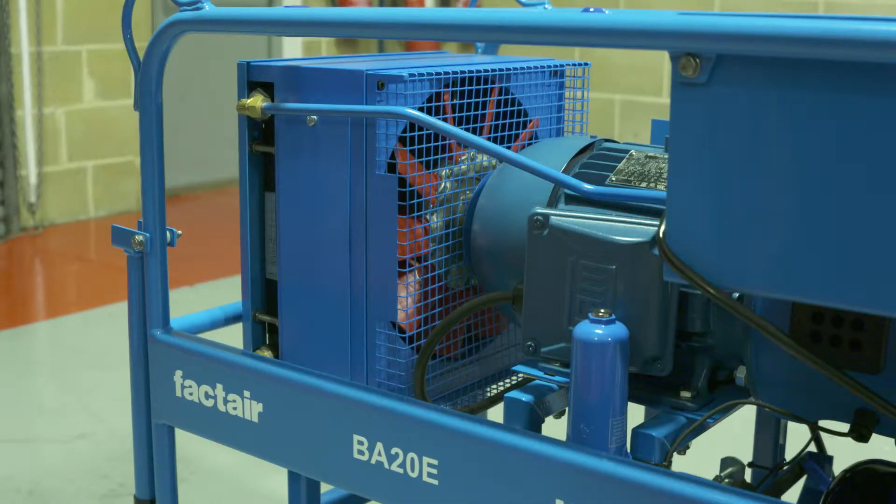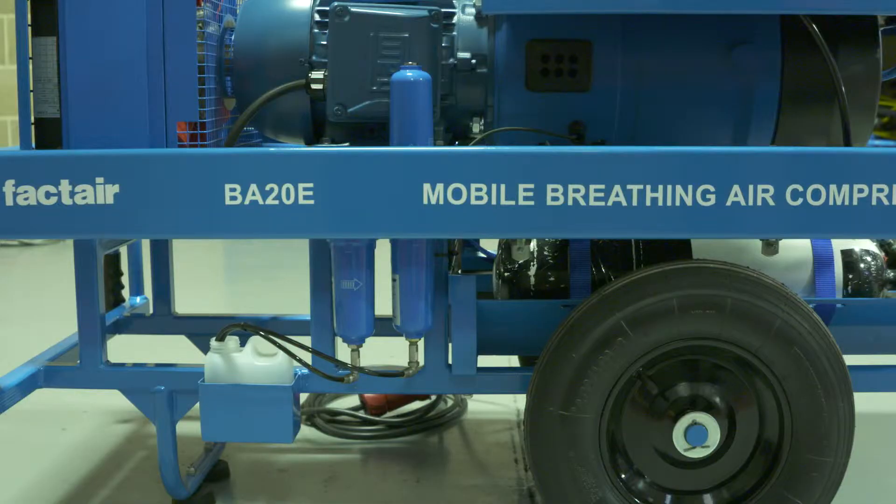The electric motor is directly coupled to a hydrovane rotary vane compressor. Air from the compressor is then passed through an aftercooler, which reduces the temperature back down to within 5 degrees of the ambient surroundings. The air is then passed through a series of filters.